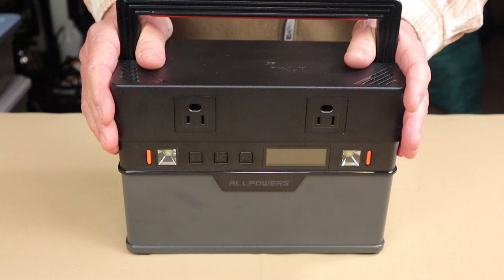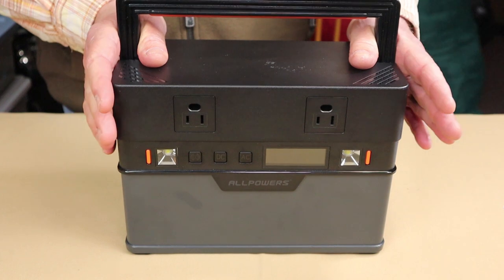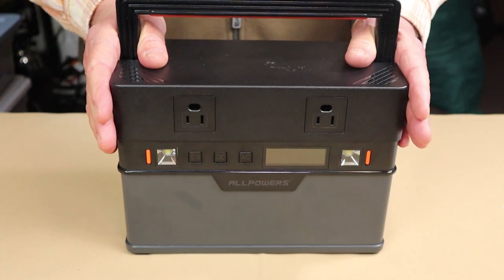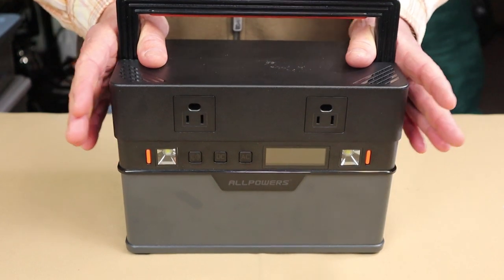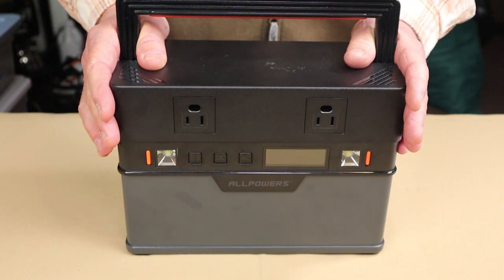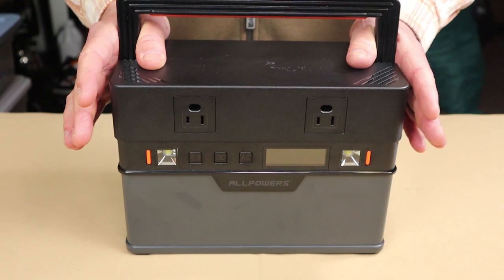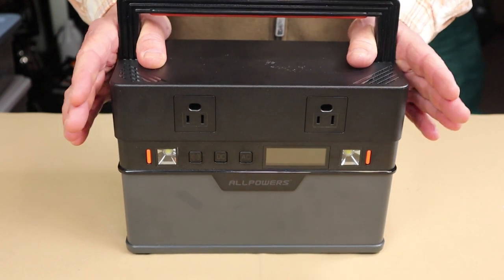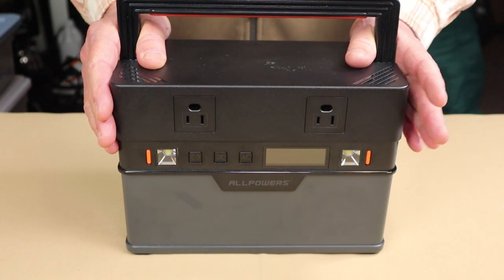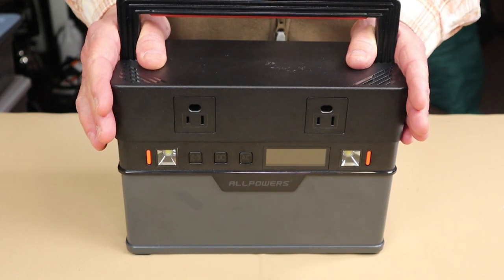As we go through the key features and performance specifications, keep in mind that this is a budget power station offered at a relatively good price compared to a lot of power stations in its classification. As of right now, it is retailing at $429 US, and there is a discount code in the video description that will get you 15% off.